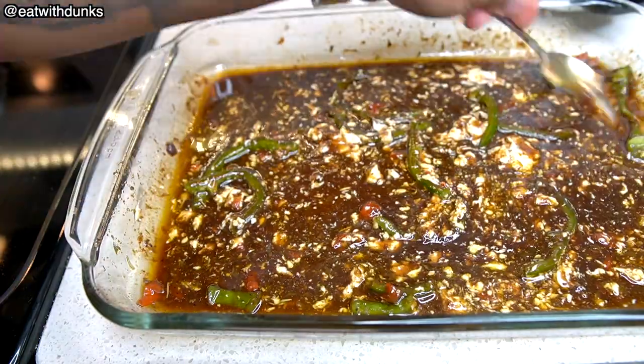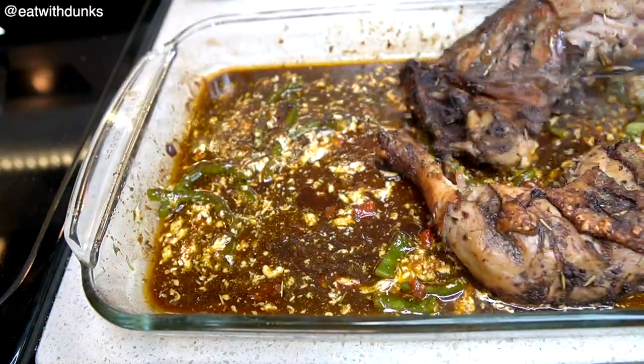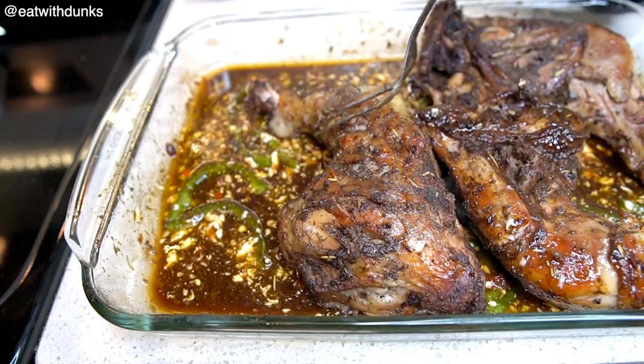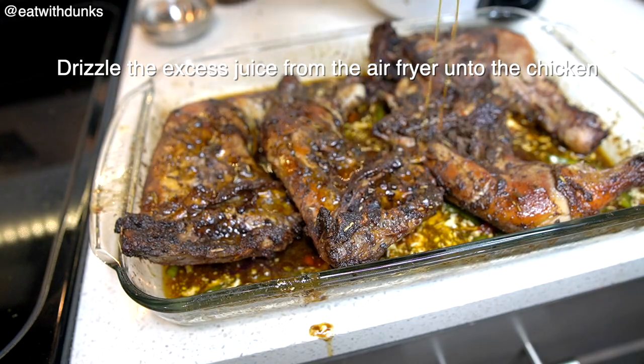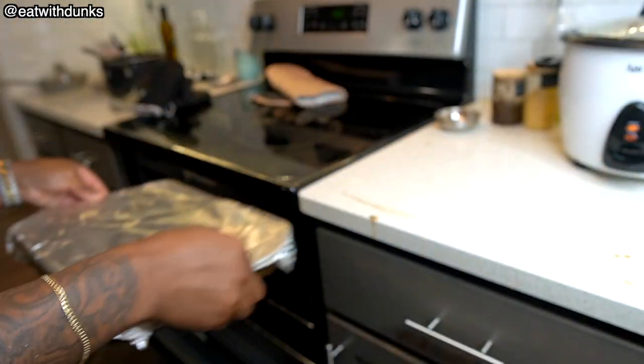You can use barbecue or anything that can sweeten that sauce a little bit. Thoroughly stir before placing our chicken back into our baking bowl. Cover the baking bowl back with foil paper and place it back into the oven.